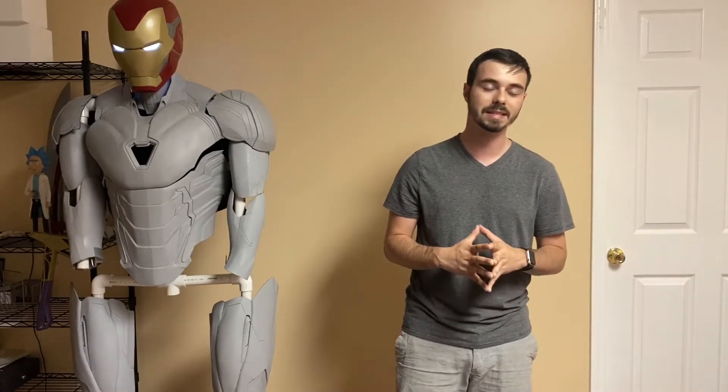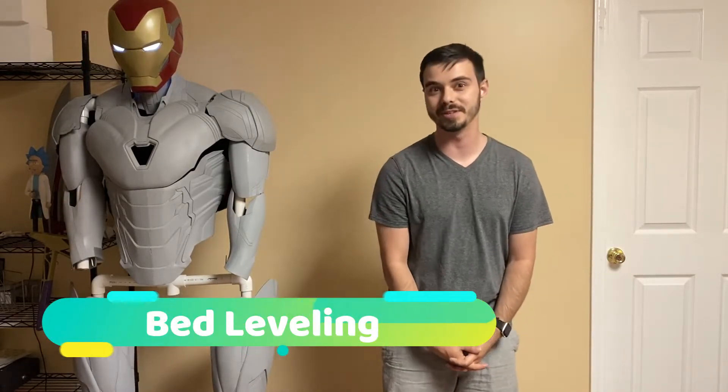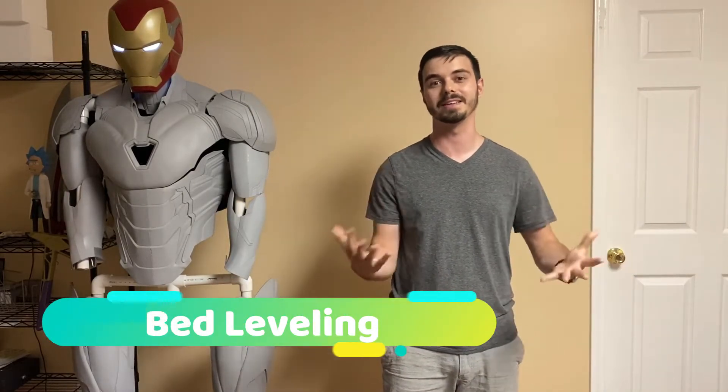Number one. What in the world could be the number one printer mistake that everyone makes? I have made this one, and I've lost count of how many people have talked to me with a certain issue where this was the culprit. Bed leveling. You've probably noticed in my previous videos how crazy I am about bed leveling — it is literally a difference maker, at least it has been for my model.